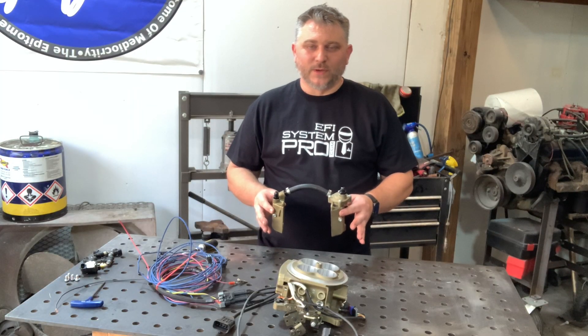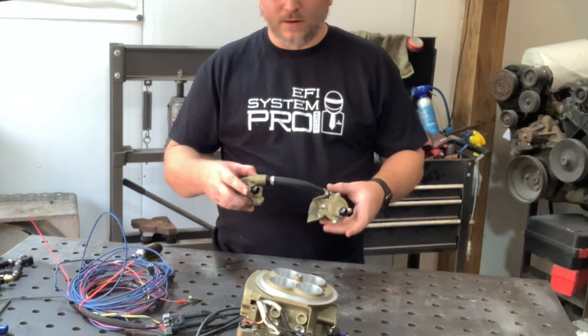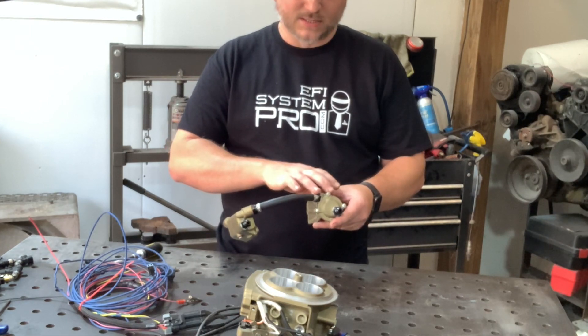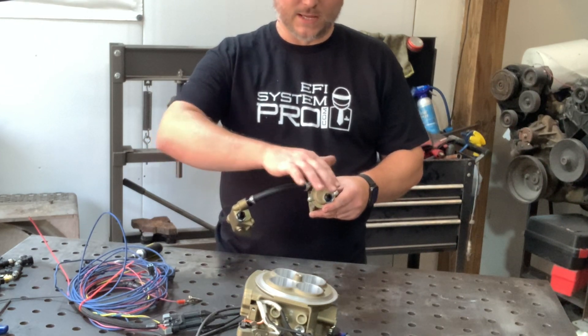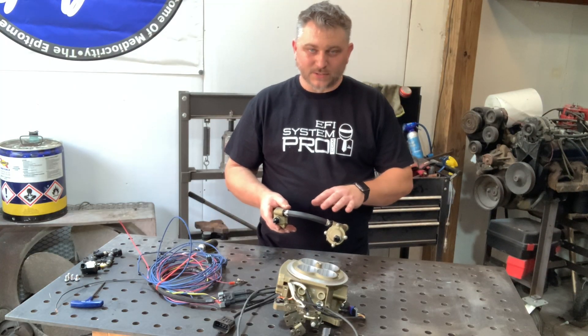Since these parts are off, we can talk about how the fuel flows. Normally the way this is set up, fuel comes in here, fills this cavity, comes across this hose, fills this cavity, and builds up pressure against the regulator. When it gets to 60 psi, the regulator opens and sends any excess back to the tank. As long as the pump's running, it's going to hold 60 psi and have it ready there for the injectors.